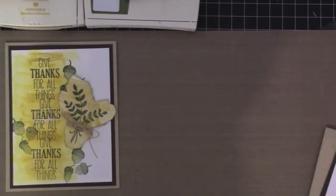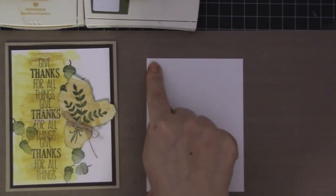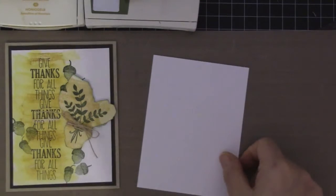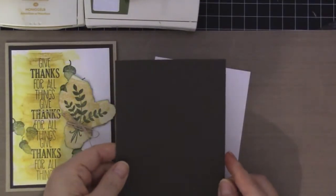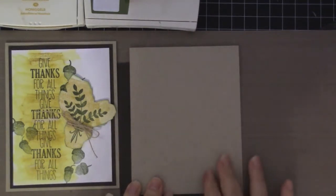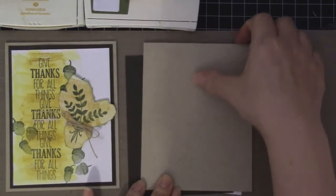What you're going to be needing is a piece of watercolor paper and this measures three and three quarter by five. And then you're also going to be needing an Early Espresso piece which measures four by five and a quarter. And for the card base, I'm using the Neenah Desert Storm, but you can go ahead and use Crumb Cake or Craft card stock.